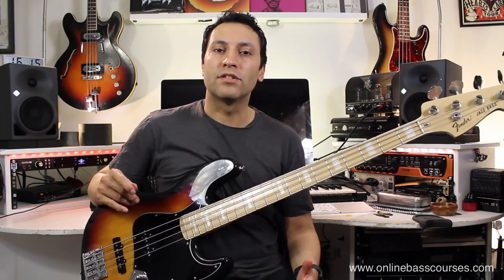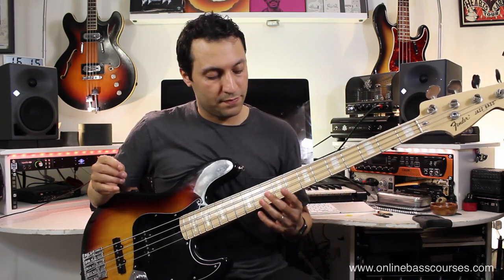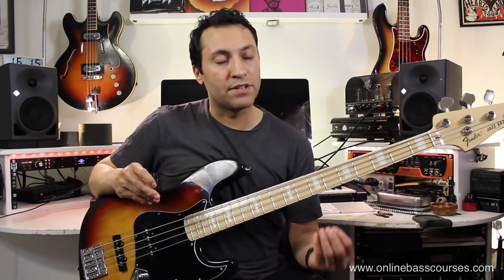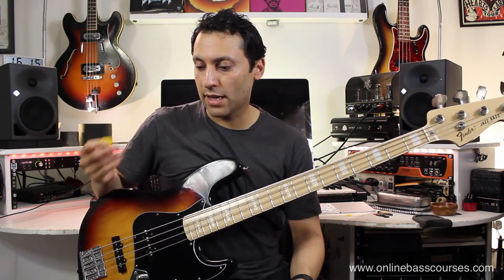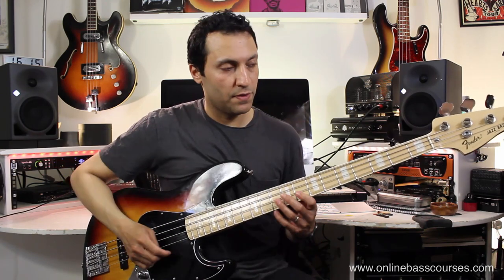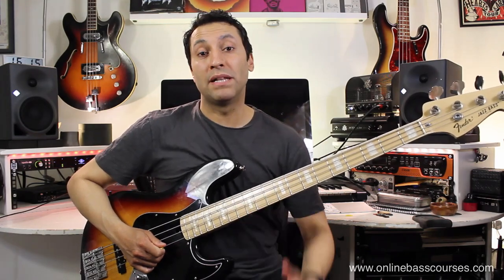Record yourself playing this as well and you can analyse with no prejudice exactly how it's sounding. Don't forget you can download the PDF of the tab, just to really make sure that you've got the left hand fingering, fretting hand, and the pick strokes exactly right. You can do that at onlinebasscourses.com. Really, really take this very, very slow and then build up to playing along with that drum beat.